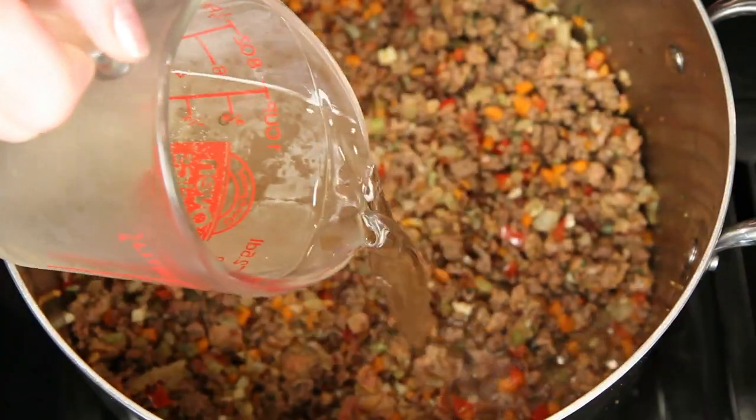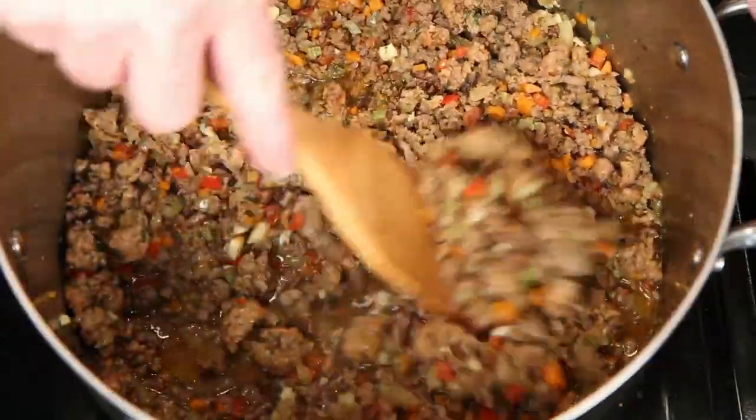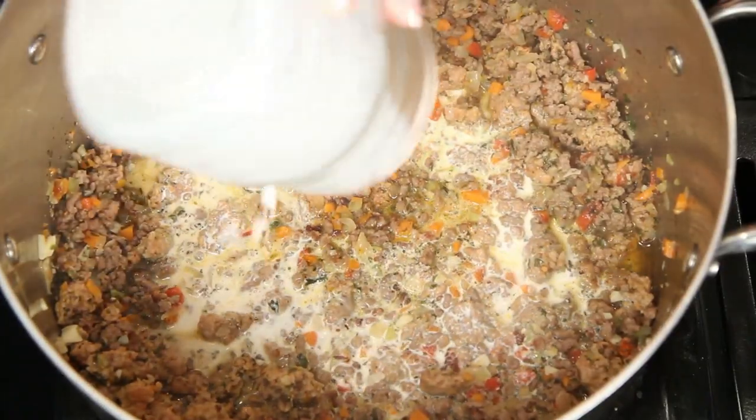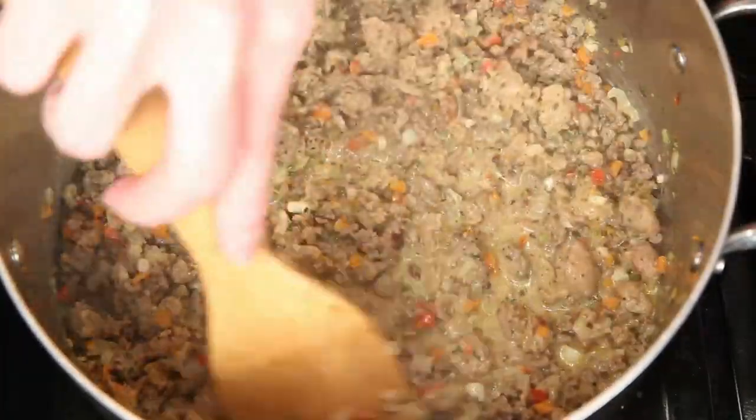This is dry white wine and chicken broth. Keep stirring and let this cook down a bit. This is half and half — you can use heavy cream if you like. The cream is what deepens and holds all those flavors together. Keep stirring and let it cook down some more.